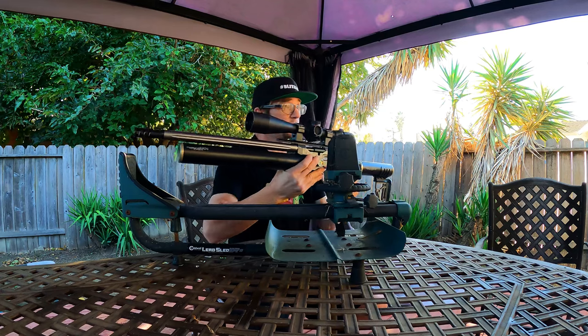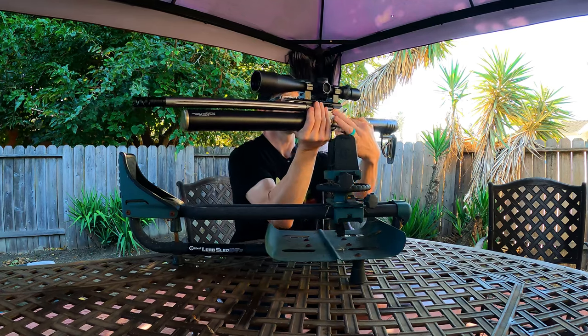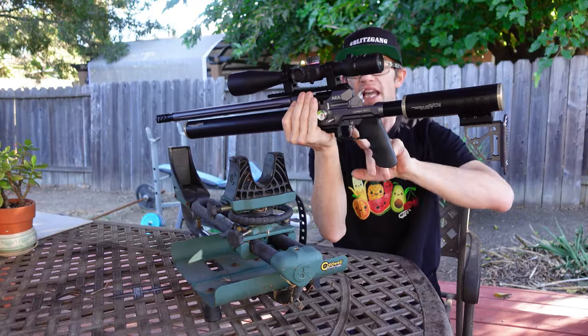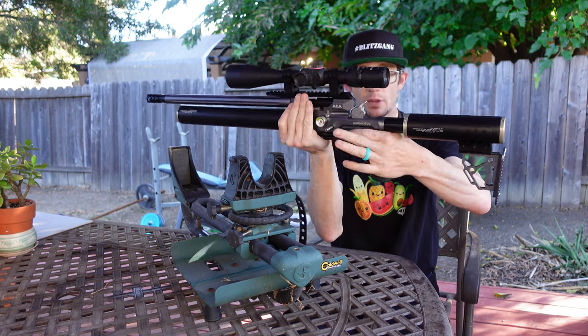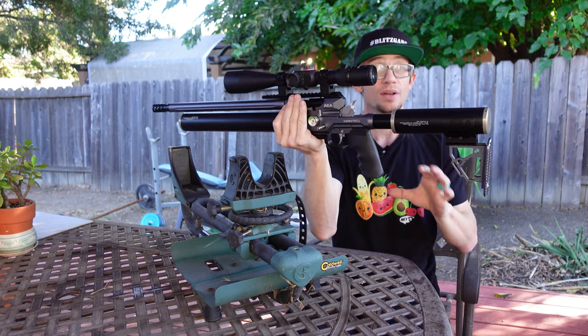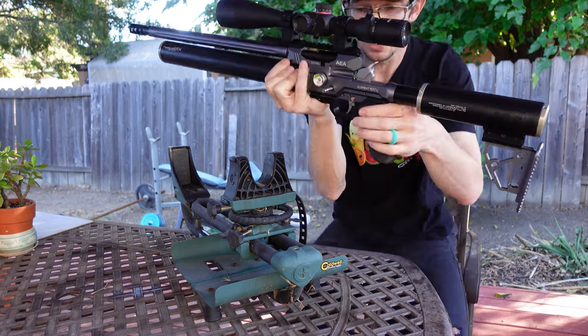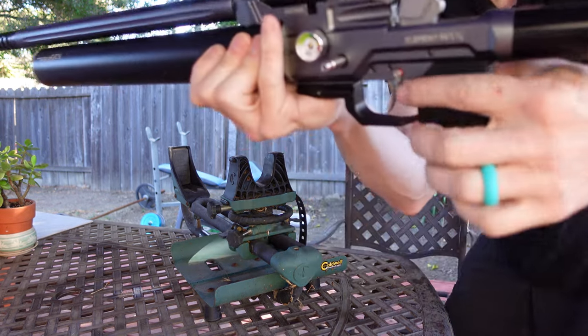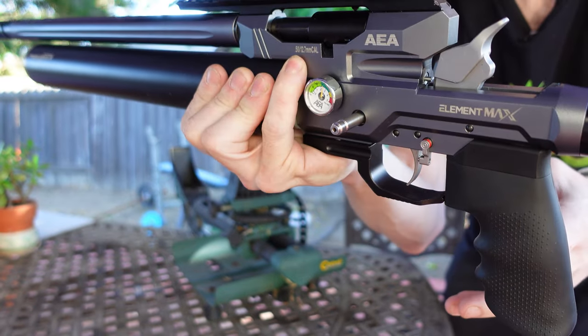The other thing you're going to notice right out of the box with the Element Max is the level of refinement brought to the table — these extra scallops, the extra machine work, the basic beauty that comes with this style of trigger as opposed to a just-click-it-forward style. The engineering that went into this cross-block safety really speaks to what AEA is trying to do going forward in the big bore market.